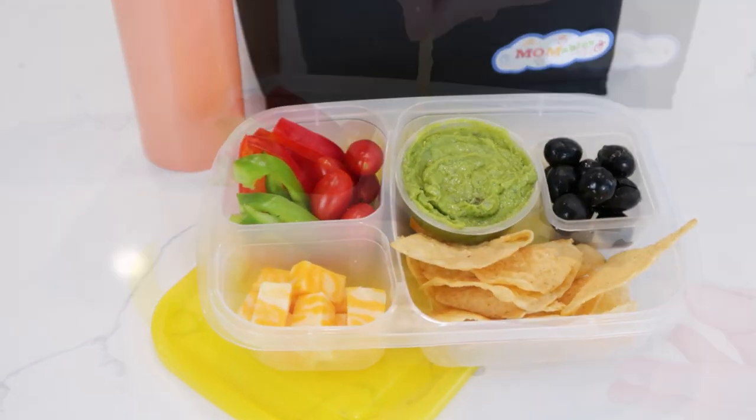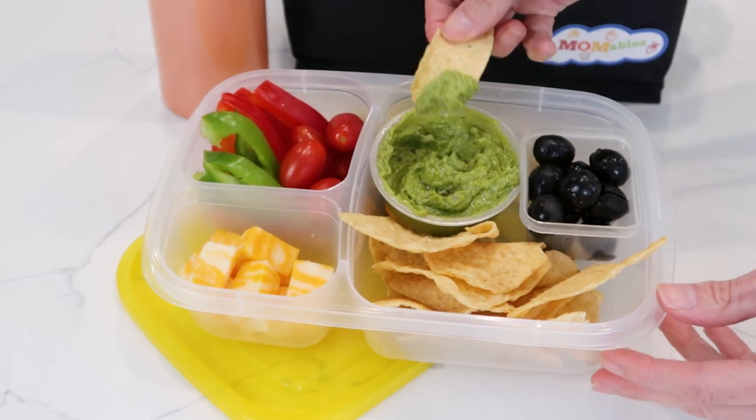Guacamole and chips are a favorite. This bento is the perfect way to repurpose a lot of taco night leftovers.